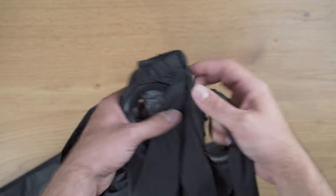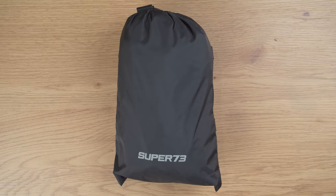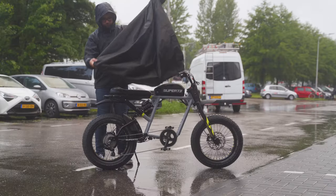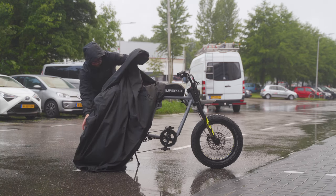The Super 73 bike poncho is equipped with lock holes and a bottom clip. Now that the poncho is unboxed, let's move on to the installation. Start by covering the rear of the bike first and work your way to the front. Be sure the back wheel is covered completely before continuing.